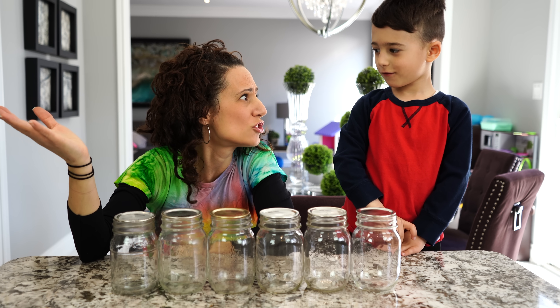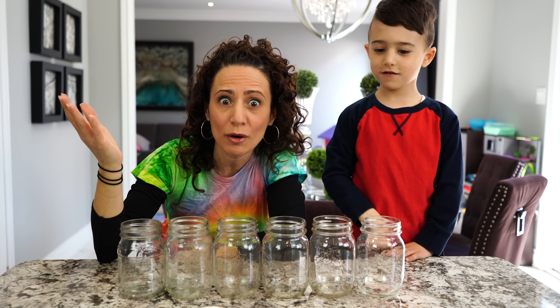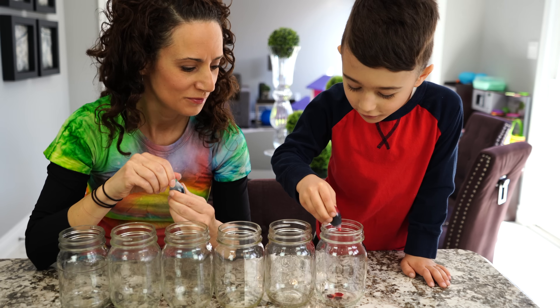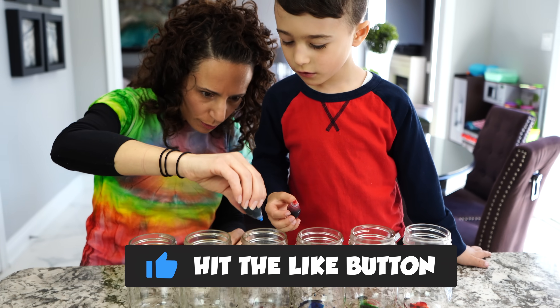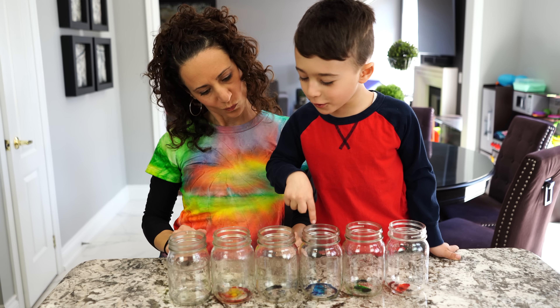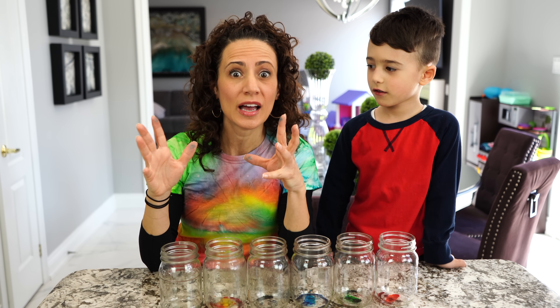So we have our jars. We don't need these lids, let's get rid of them. Now it's time to add our food coloring because we are making rainbow color rock candy. Let's start off with the red one. So Mateo, what colors do we have? Red, green, blue, purple, and orange. And the last one is gonna be clear because we want to see how the actual raw candy really looks.